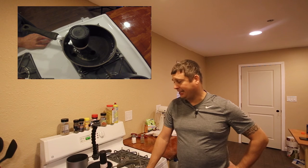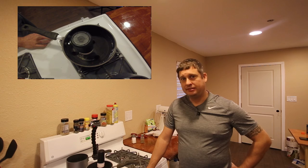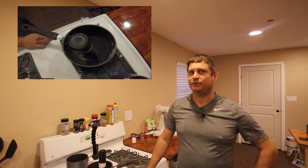Nobody likes a kitchen gadget that doesn't work worth a damn. So there you have it — if you buy this, you are stir crazy, not it. Thanks for watching.